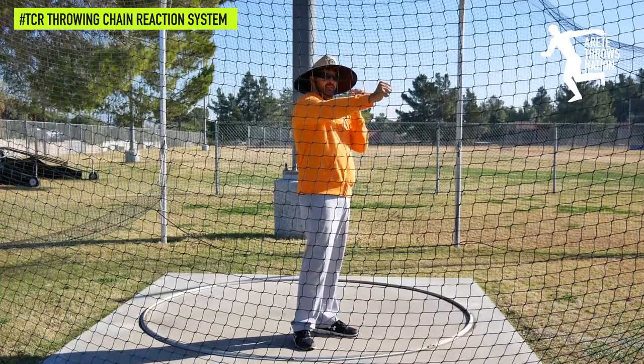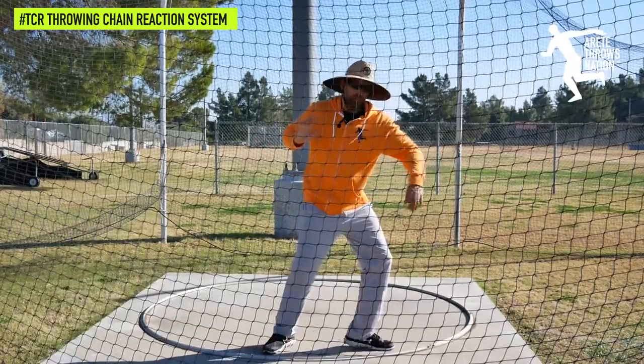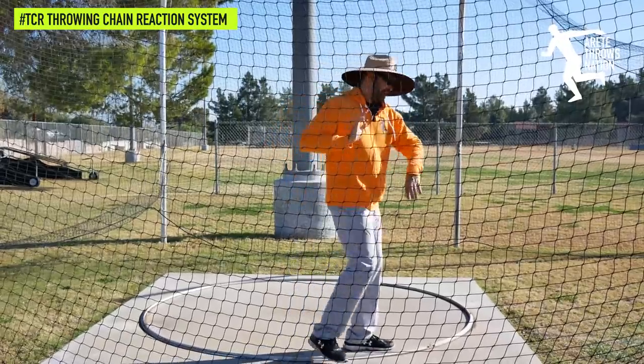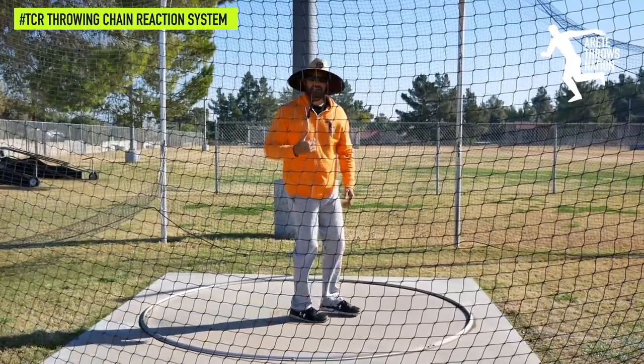Stretch reflex is basically that max point, like a slingshot. When we're in the shot we feel stretch reflex and then we move against that, and that energy of that stretch is present in the throw. Then when I catch and I get separation back in the middle, I'm going to re-catch that stretch reflex.